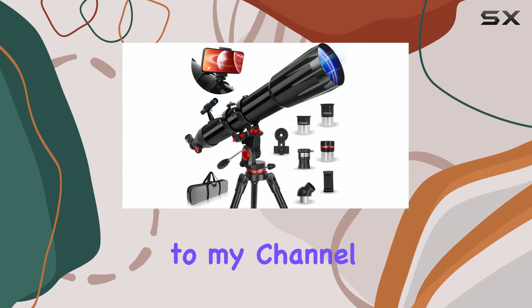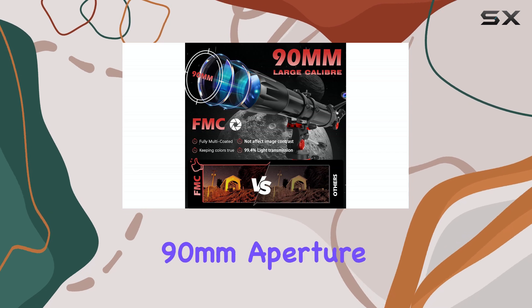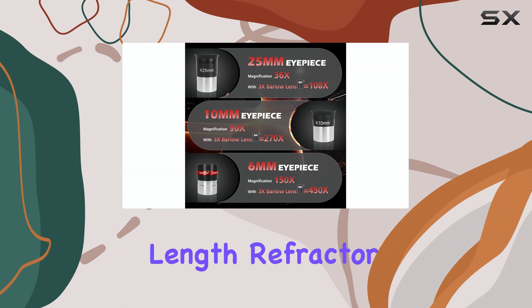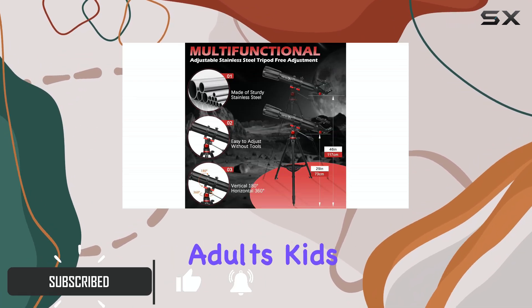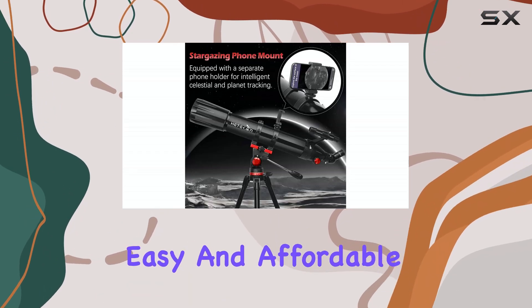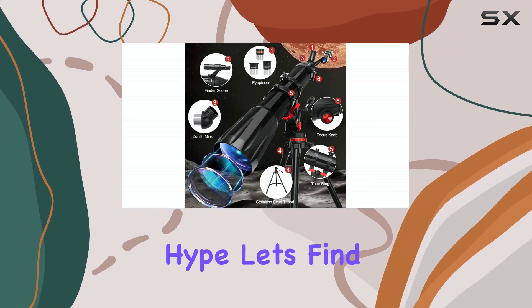Hello, everyone. Welcome back to my channel. Today we're diving into the cosmos with the Hedekin 90mm Aperture 900mm Focal Length Refractor Telescope. This telescope is marketed towards adults, kids, and beginners, promising an easy and affordable way to explore the night sky. But does it live up to the hype? Let's find out.